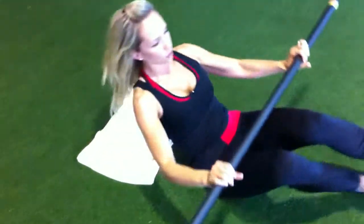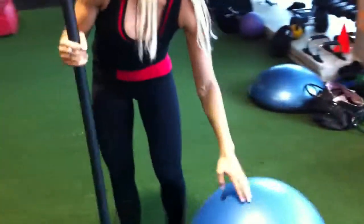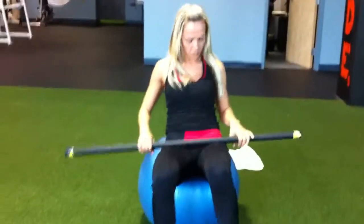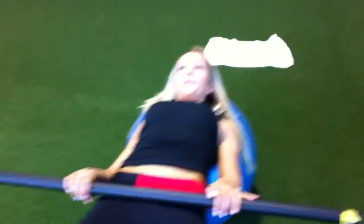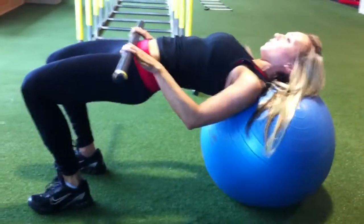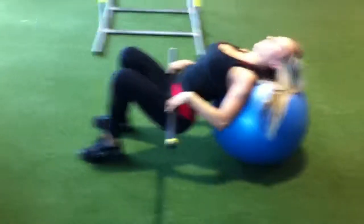A variation of this could be going on a stability ball, which is great for incorporating your abdominals and your lower back. The same thing applies — you want to press the bar up onto your hips, with your shoulders in line with your hips, and bring your feet as close in as possible, keeping everything in alignment.